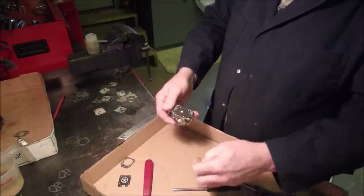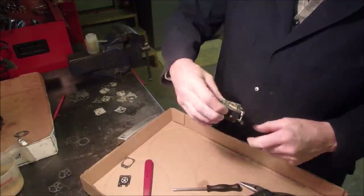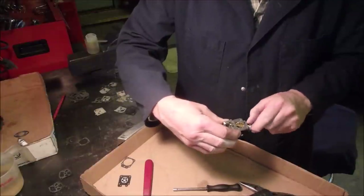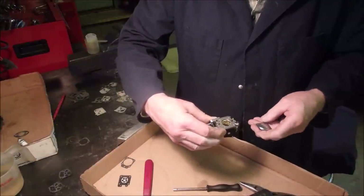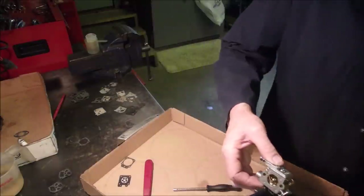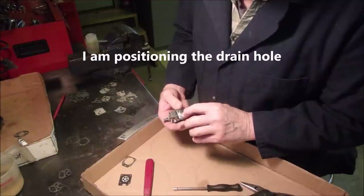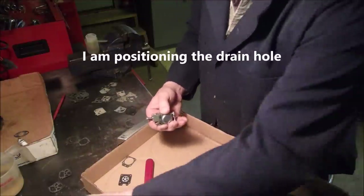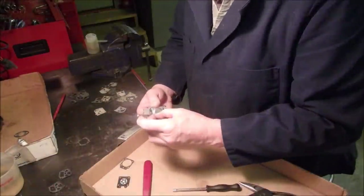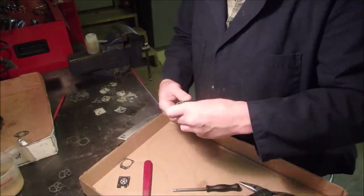Now it goes in like that. Let's check the choke — yep, so that goes in like that. Is that going to work? Yes, it will. Let's do this up and pressure test it again — a rebuilt carburetor.